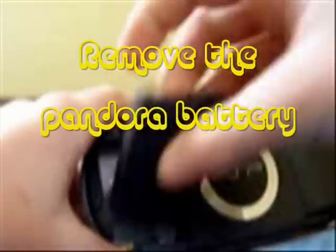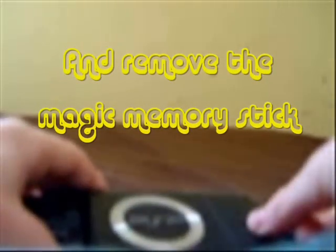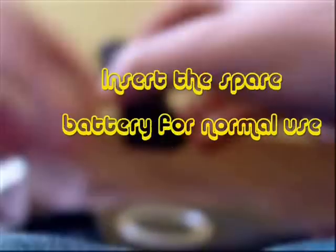Okay, it should turn off now. Take out the Pandora battery. Take out the memory stick — there we go, Magic Memory Stick. And stick in your regular battery.